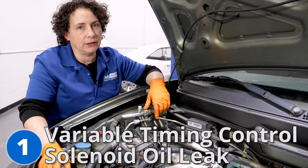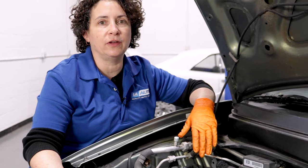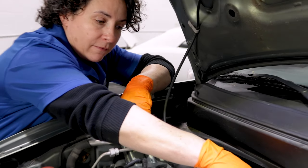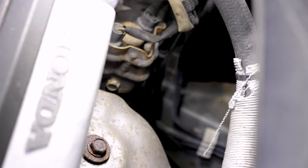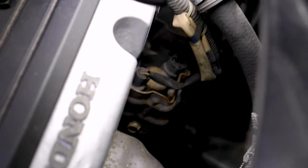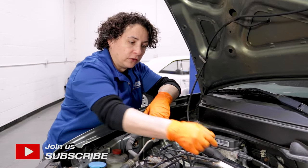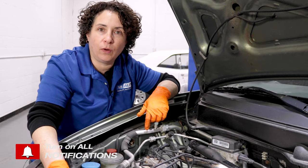Number one: major oil leak. If you look on the internet or YouTube, you're going to see a million of these being changed. It's right back here — it's the VTCS, Variable Timing Control Solenoid. That gasket, boy does she leak. This thing just pours out loose puddles on the ground. So if yours is leaking, check us out — I actually changed this particular one on a video.